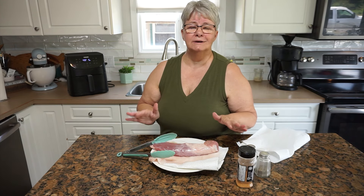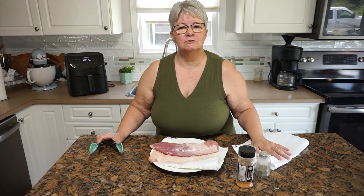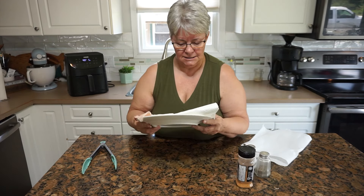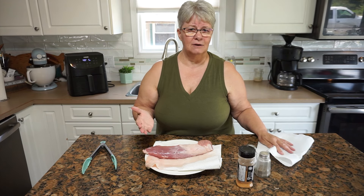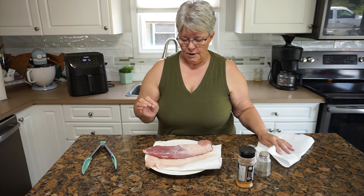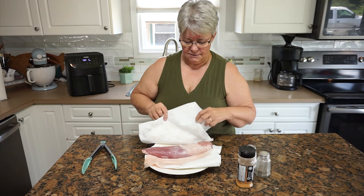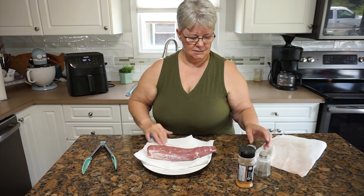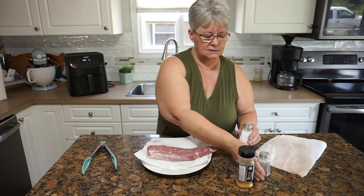It's probably extremely noisy here because not only is the air conditioner running but so is the fan on the air fryer. Hopefully you'll be able to hear me over all this racket. I have one pork tenderloin — it's about a pound. If it were a pound and a half I'd cook it a little longer, but I'm going to cook this in the air fryer for 15 minutes. First I'm going to pat it dry, and then season it with salt and pepper.